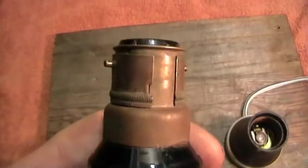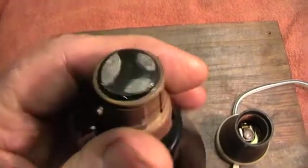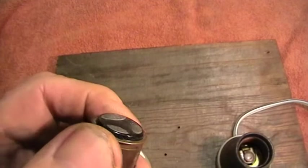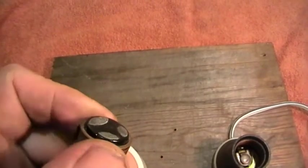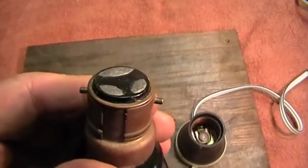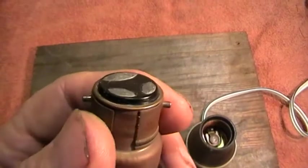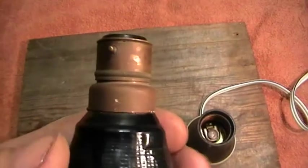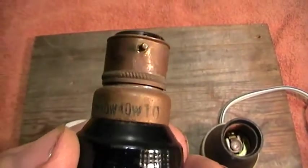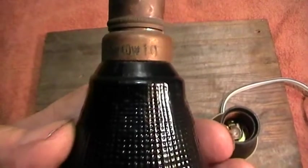If we take a look at the base, it's got a collar around it, and also three sets of contacts. The collar will move around — there is one position, and that is the other position. So effectively you have a lamp with two internal filaments. When one burns out, you just move the collar around and you bring in another filament. It's 240 volt, 40 watt, 40 watt — two filaments within the same lamp.